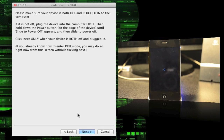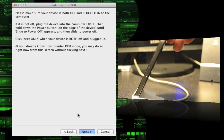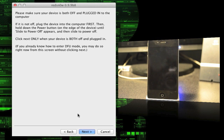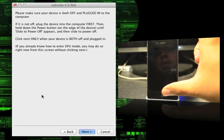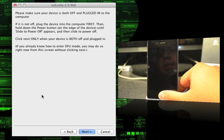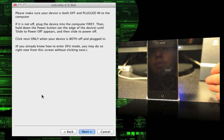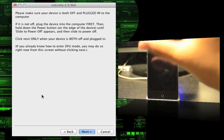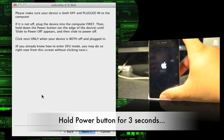Once your phone is off and plugged in, we need to enter DFU mode. On the phone, hold down the power button for three seconds, then hold down both the home button and power button for 10 seconds, then let go of the power button while still holding the home button for about eight seconds. This puts your iPhone into DFU mode.